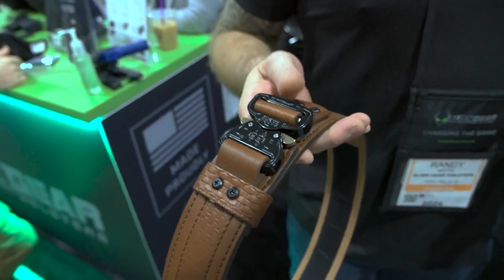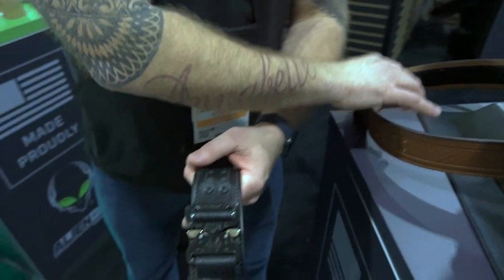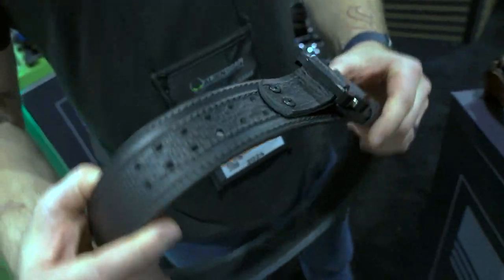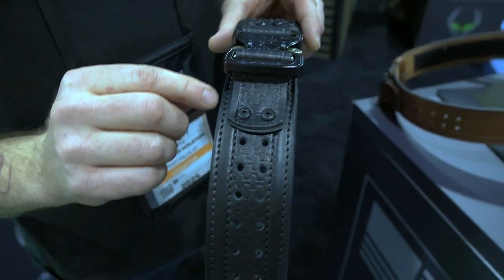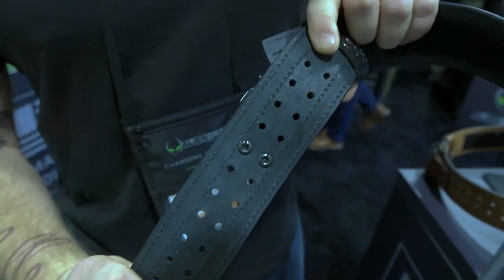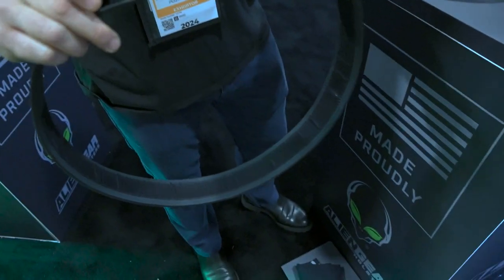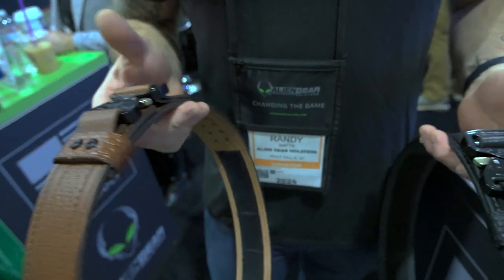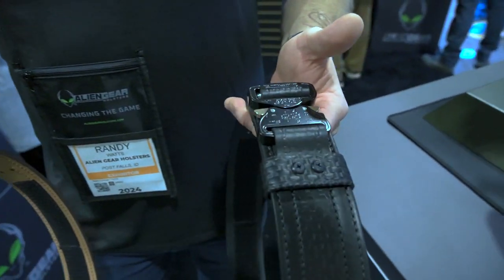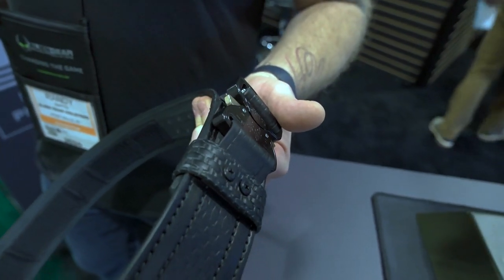I'm Randy Watts with Alien Gear Holsters, here to introduce one of our new products at SHOT Show 2024 — our duty belt. This is a police duty belt. We decided to go with black and brown to hit our civilian population, but it has a revolutionary sizing system we call promotion-proof sizing. You're able to physically move the cobra buckle to whatever size you need. Those holes run the length of the bitter end and give you the ability to run a cobra buckle without getting that big bulge up front. Because duty belts start to sag after a while, ours is reinforced with a polymer strip on the inside, making sure it's never going to start sagging on you.